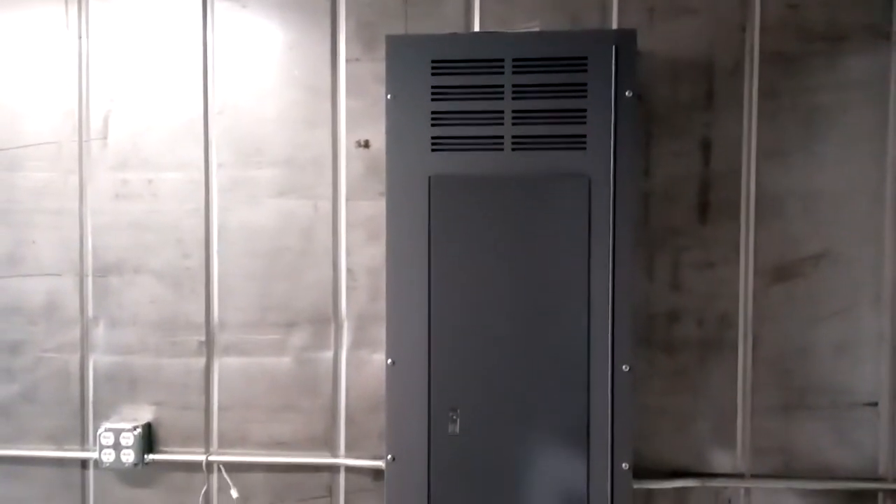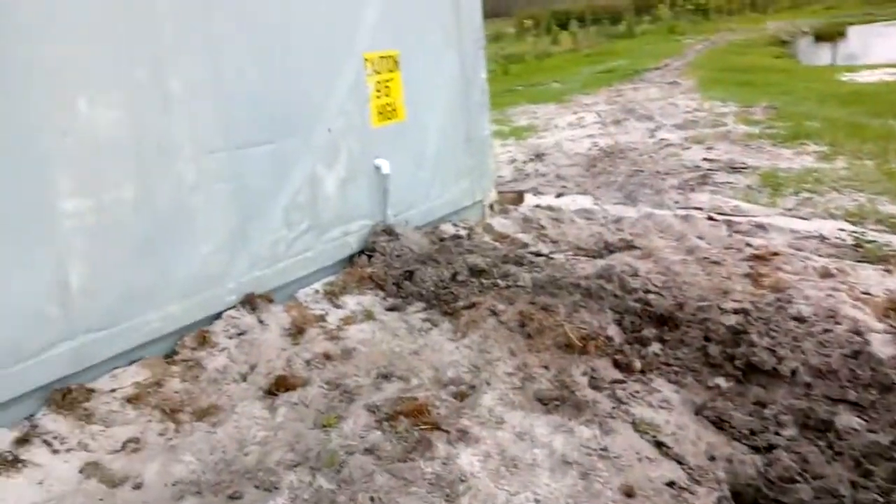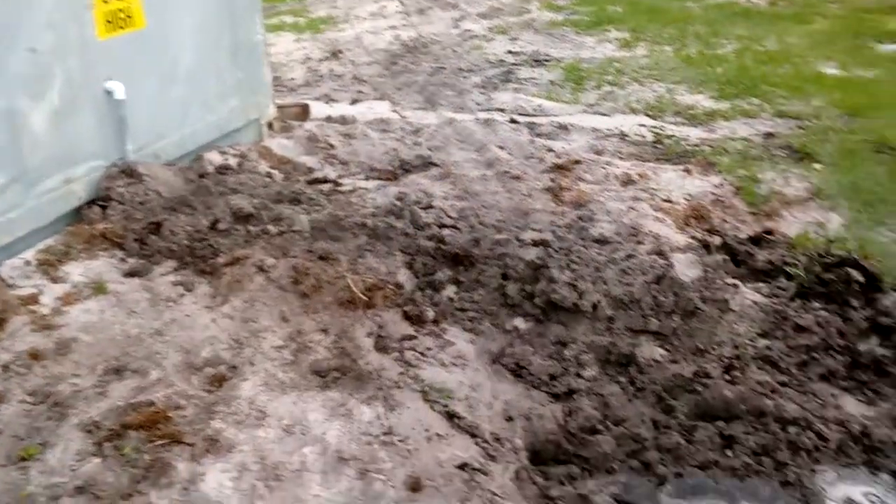I've got a 400-amp three-phase 208 setup that I put in here. Basically this is just a big container for this little box right now. I've just got my water discharging outside.